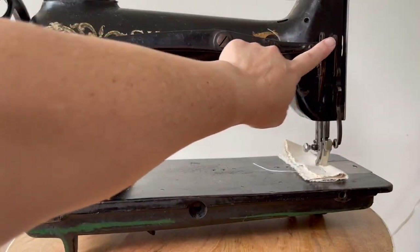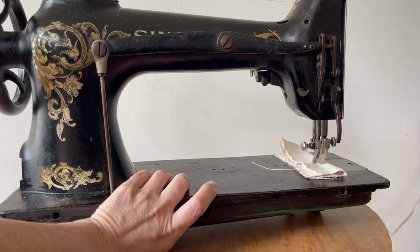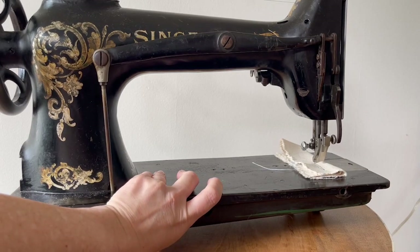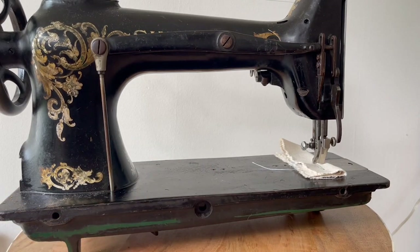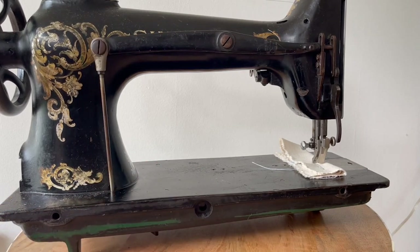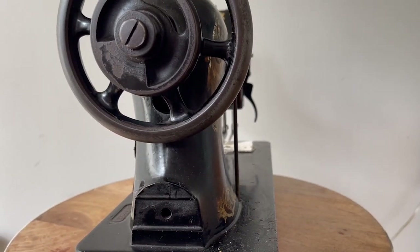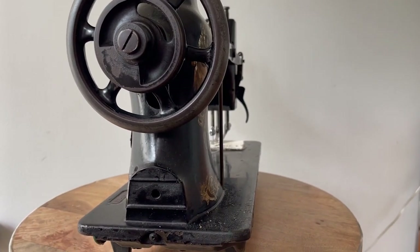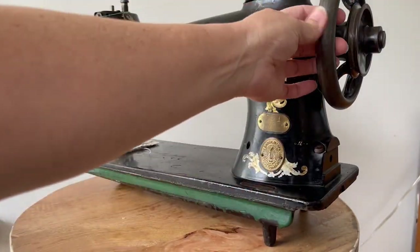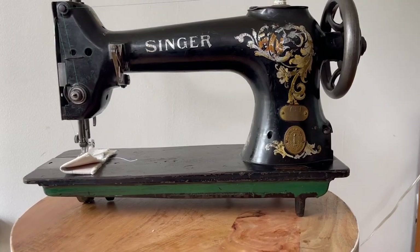When you see machines that have a bar across the back like this, this is actually for raising the presser foot from the table. If you're using a knee bar on your industrial table, that will pull up your presser foot for you. You're going to see this presser foot lift on modern machines, but it's actually been on industrial machines for a very long time. This particular machine was likely used in an industrial treadle. You'll often see larger hand wheels and larger pulleys on machines that are originally meant to be on a treadle.